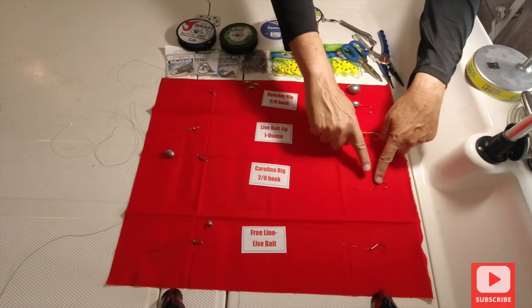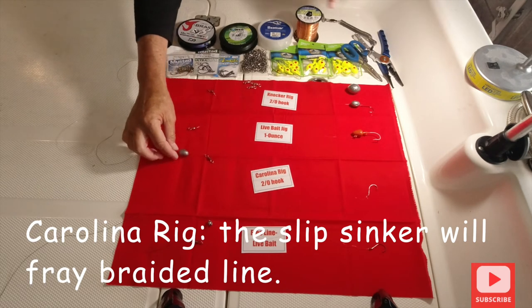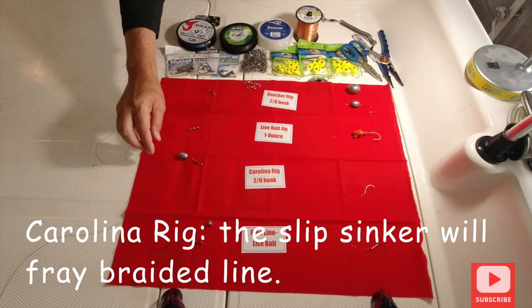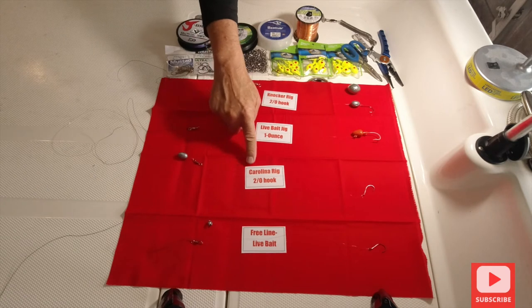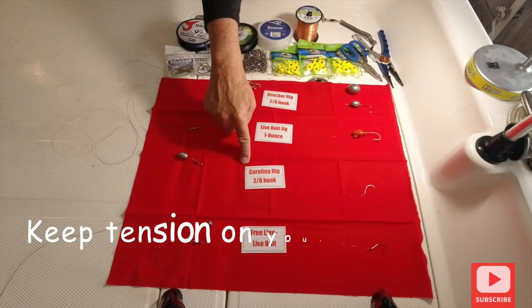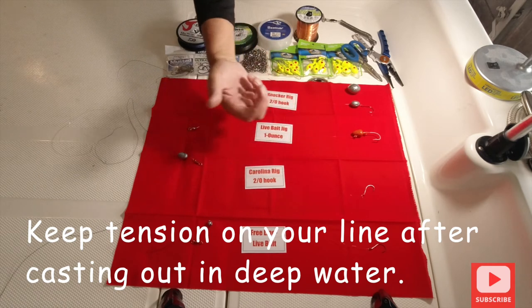Then you have your basic Carolina rig — your hook, your leader, barrel swivel, and a slip sinker. The slip sinker goes right on there just like that. I don't recommend this for deep water; I recommend the knocker rig for deep water. The Carolina rig I've used for years — it's great for inshore and even out in the Gulf in under 50 feet of water.